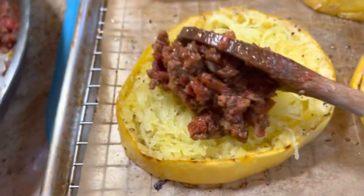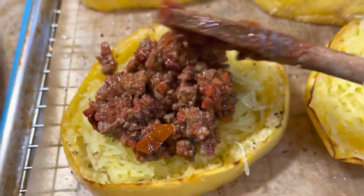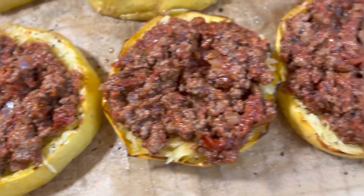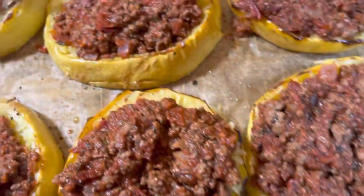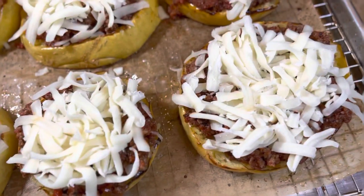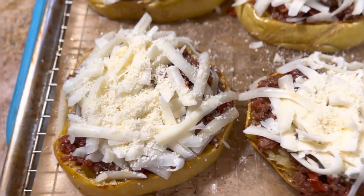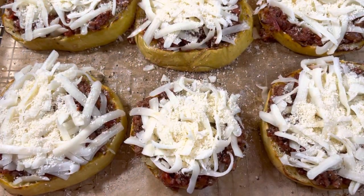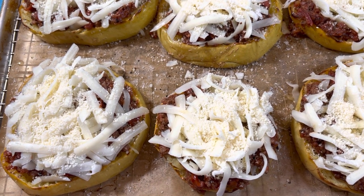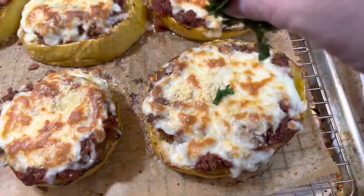Now take our meat sauce and pour it over each ring of spaghetti squash — it ends up being just the right amount for six individual servings. Then I'm taking some shredded mozzarella cheese and sprinkling some parmesan over the top. We put this in the oven at 400 degrees for about 15 minutes, then the last few minutes I stuck it under the broiler just to get the cheese nice and brown and crispy.